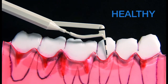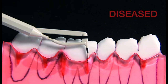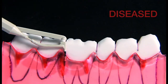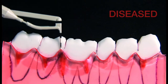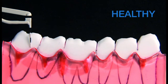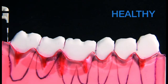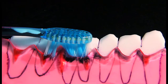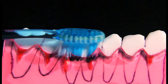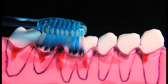See how this jiggling motion sends the bristle tips into the gum line. Here is an example of healthy and diseased gums. You can see these fine bristle tips getting into the deepest pocket of the gum line.